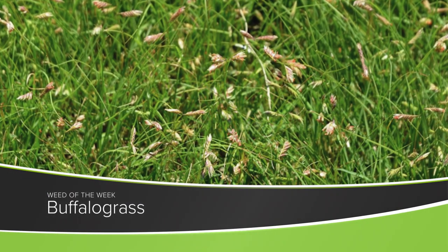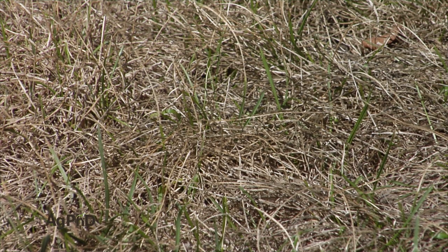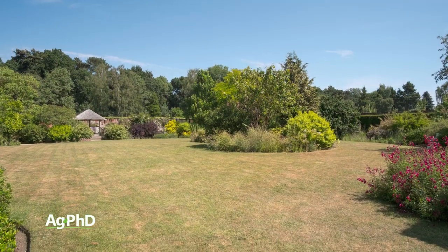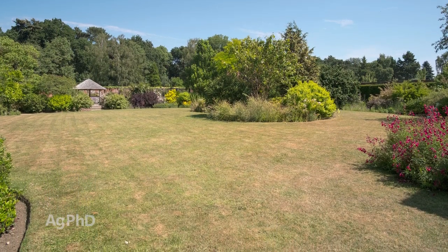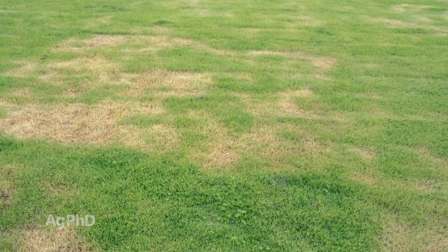Our Weed of the Week is a tough perennial – it's buffalo grass. This is one we think of being very drought tolerant. So, if you're in a situation like 2020 in many areas where we didn't get enough rain, that's a spot where buffalo grass can really quickly take over an area of your lawn or wherever it's growing.